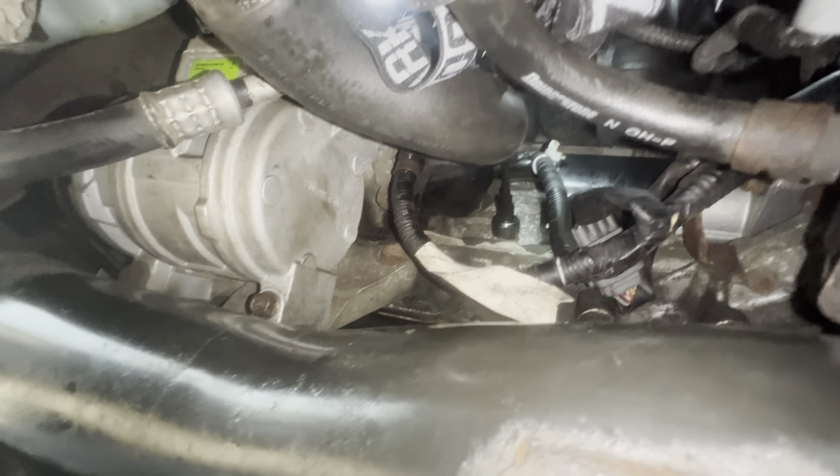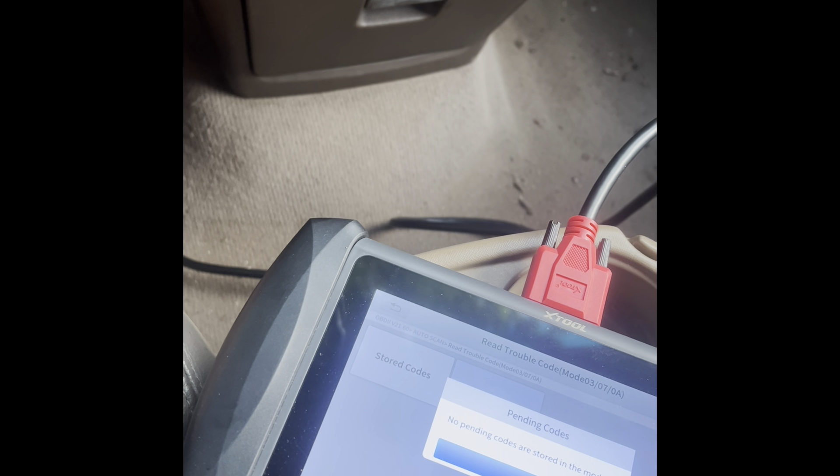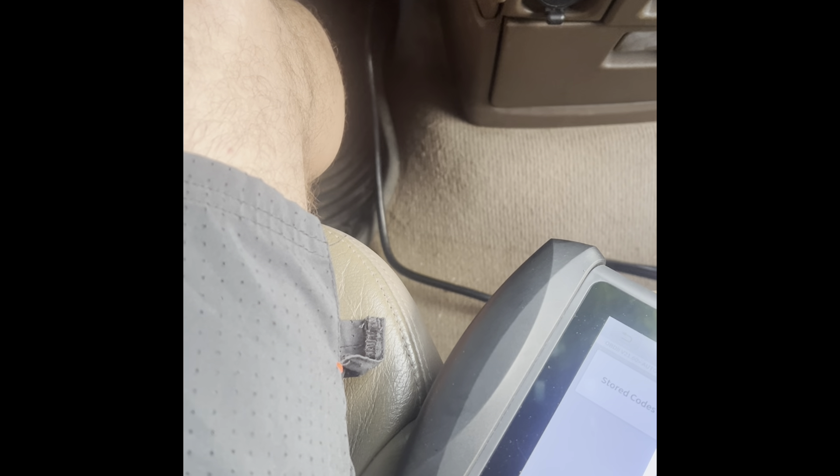That's how you change a knock sensor on the CR-V. All I had to do was put the cover back on and take it for a test run. I drove it around and checked for any codes — no pending codes. So if you have a P0325 or any knock sensor code, I recommend getting an OEM sensor directly from Honda. Pay a little bit more, but you won't have to change the sensor twice. It is a pain, but it's doable. If this video helped you, please like, leave a comment, ask any questions, and have a blessed day.